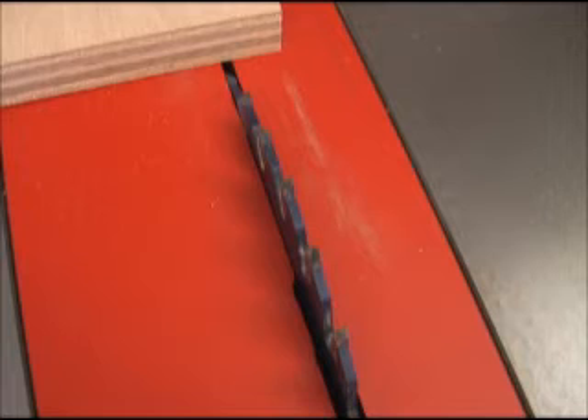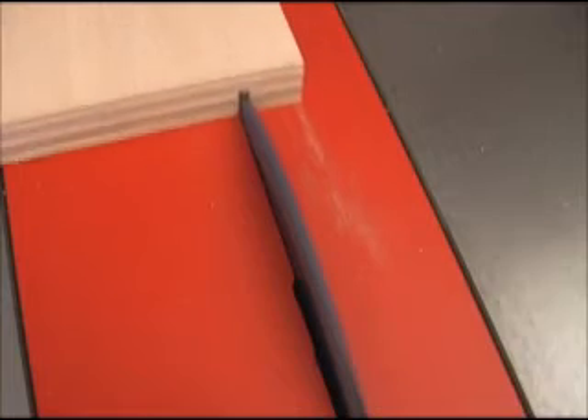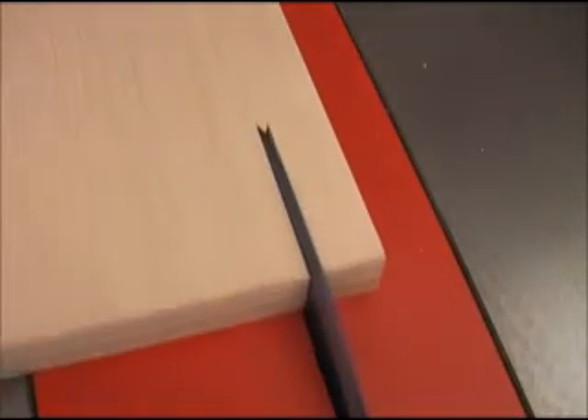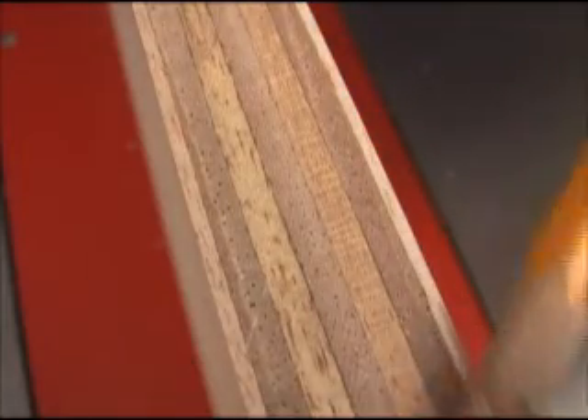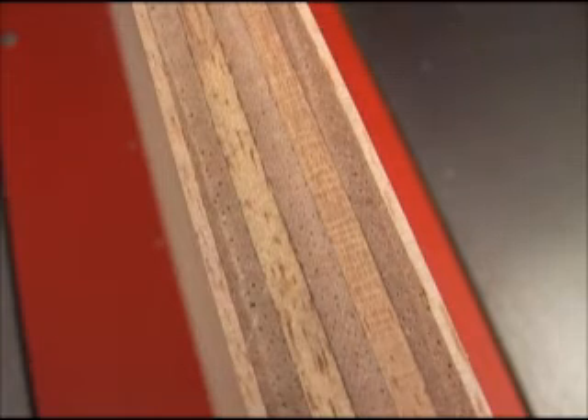Cutting veneered plywood is always a concern. The Super General does a very good job of cutting this cleanly without fraying the edges. You can see how smooth the cut edge is and how clean the edges are — there's no fraying on the top or bottom.